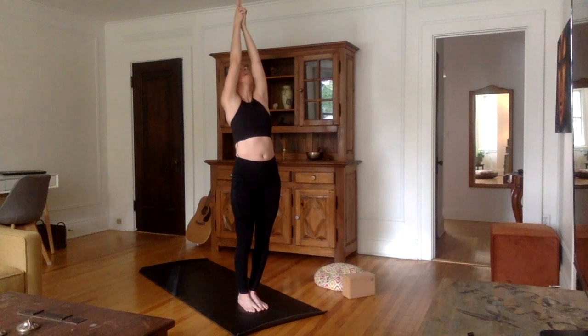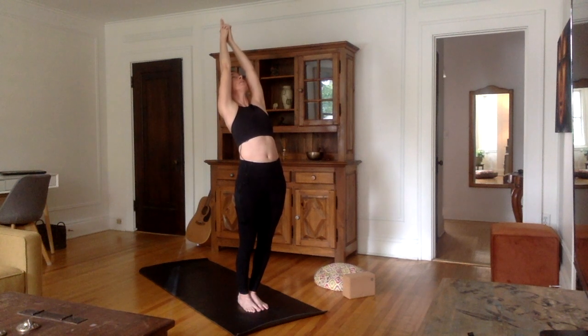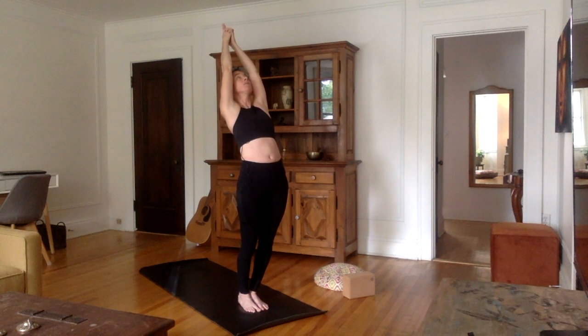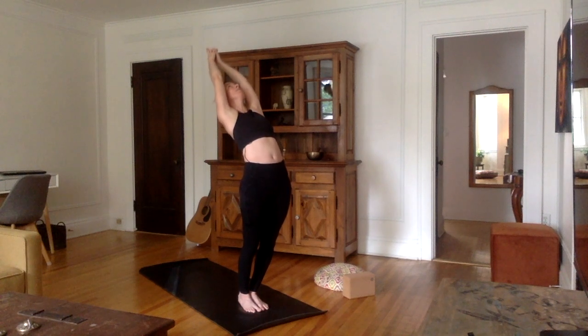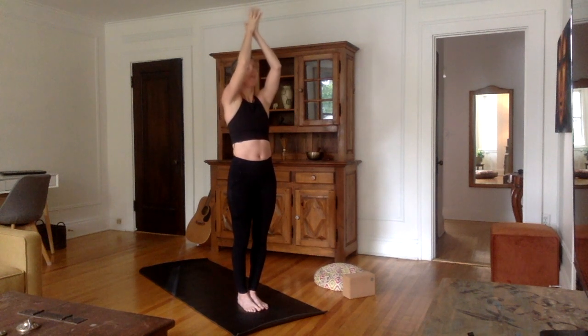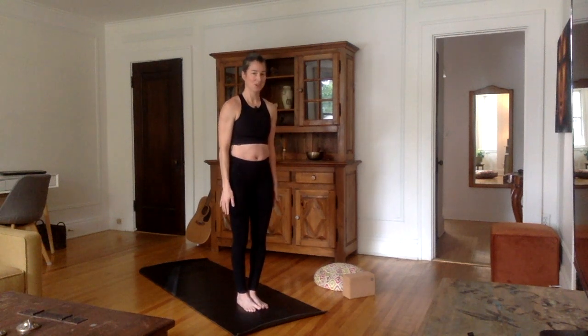You can look up towards your hands. Inhale, stretch the chest up, and then as you exhale, bring the upper body a little bit back. Very good. Do it one more time — inhale, stretch that chest up, arms up. Exhale, slight back bend. Inhale, come all the way up. Exhale, just undo the fingers, bring the hands down in Namaskara, then to each side of the body.